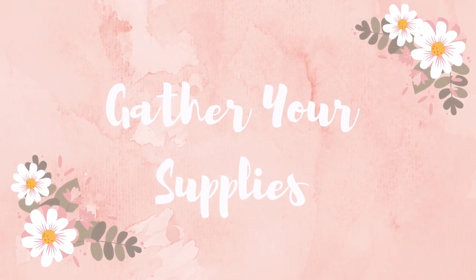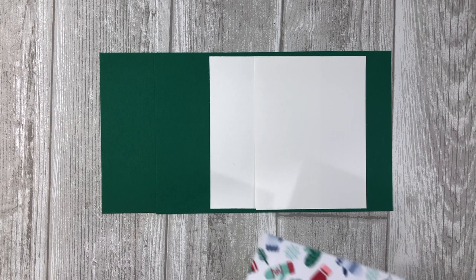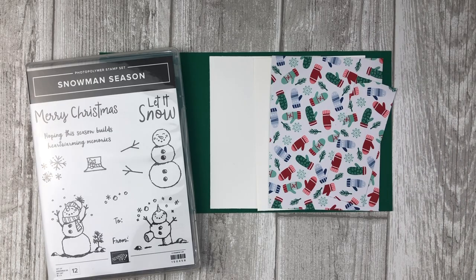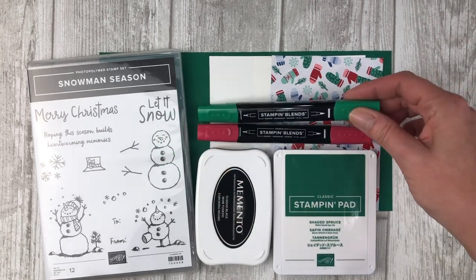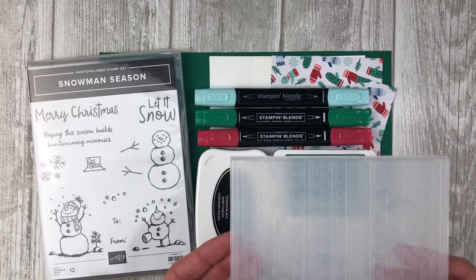Let's talk about the supplies you will need to create these cards. I'll be using Shaded Spruce for the base of my cards, and white cardstock for the accent pieces. I'll also be using some fun patterned papers from the Let It Snow Designer Series Paper Pack. We'll also need a stamp set — I'll be using the new Snowman Season stamp set. For stamping I'll use black Memento ink for the snowmen and Shaded Spruce ink. I'll also be coloring using Stampin' Blends in dark Real Red, Shaded Spruce, and Pool Party.